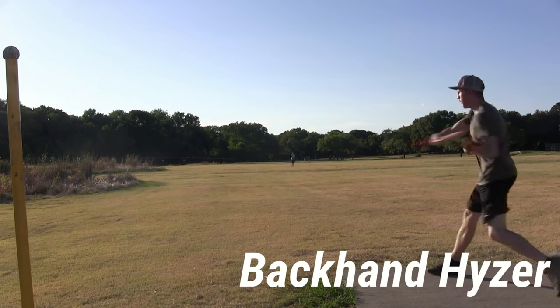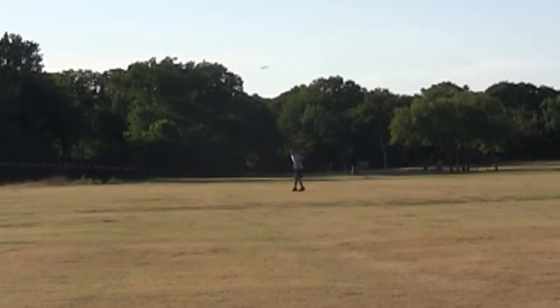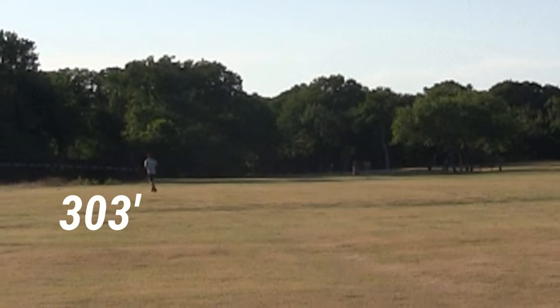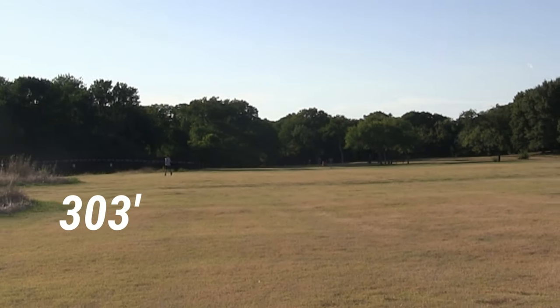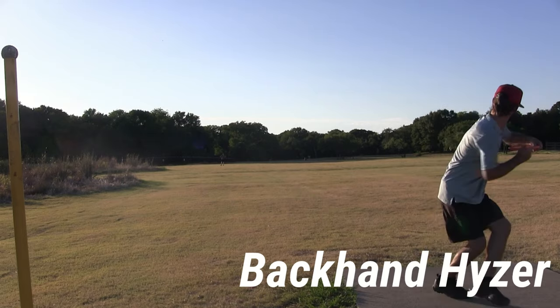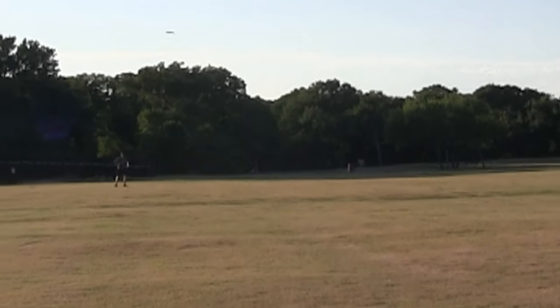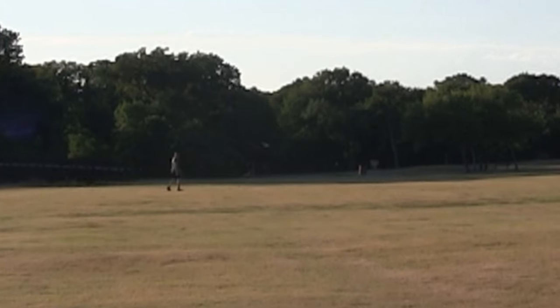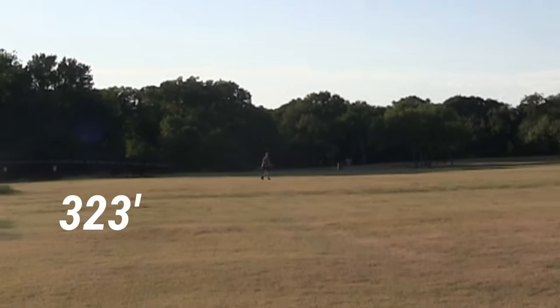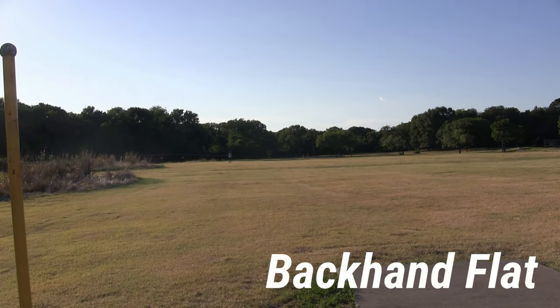Grant and I are both out throwing the disc today. We're starting with backhand hyzers — you can see this was thrown probably 75 percent. It just holds that hyzer, has a little bit of stand up to it, but still has enough integrity to push and fade. Grant threw it on a steeper hyzer and it stands up again, but just pushes forward with a reliable fade at the end.